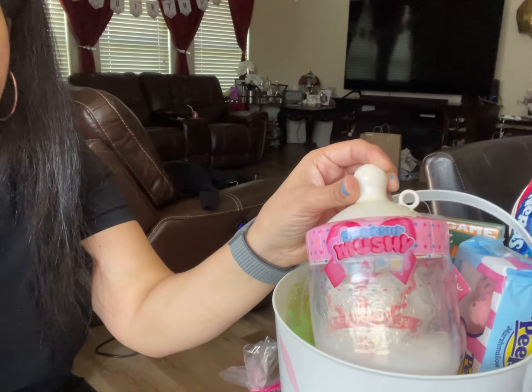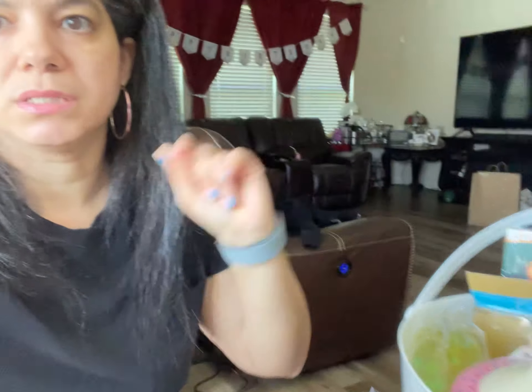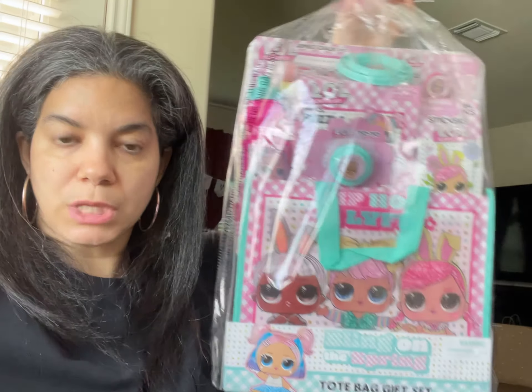My girls are going to receive it like this and they're going to love this basket because it has a little bit of candy, a little bit of drawing, a little bit of surprise with that little gift inside that they don't know what they're getting. They have a little game and more toys too. So they have everything that they can think of or want. I definitely recommend making it on your own. But if you don't have time for it, I recommend going to Walmart and picking some up, depending on what your girls or boys like.